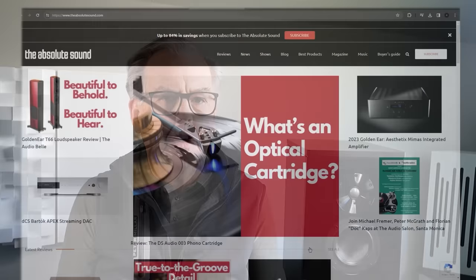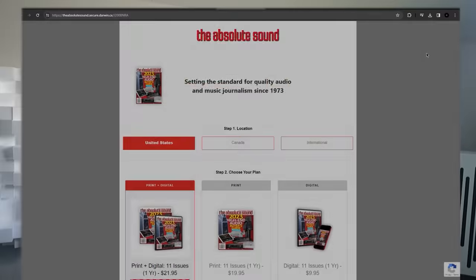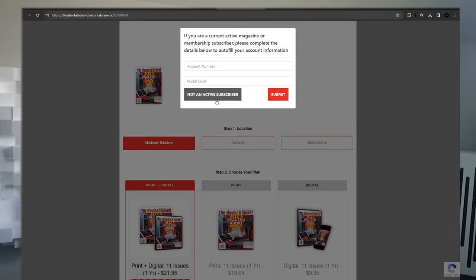Just a brief interruption, esteemed viewers. I'm Tom Martin, Chief Content Officer of The Absolute Sound. I'd like to invite you to subscribe to The Absolute Sound magazine, which we've been publishing for over 50 years.